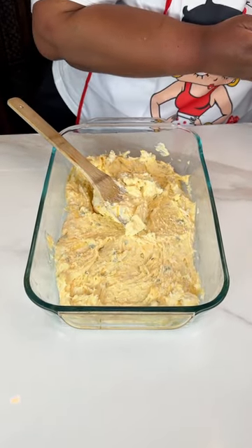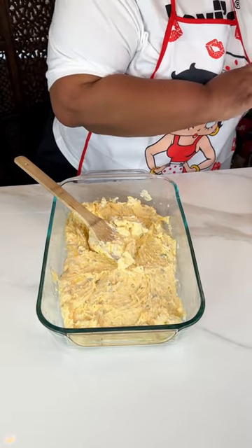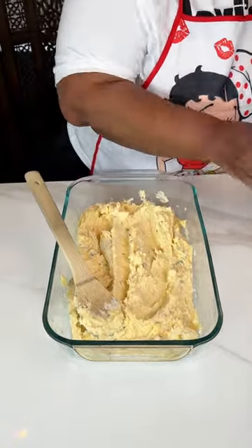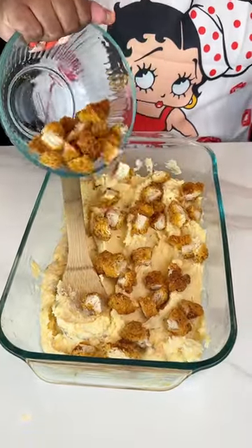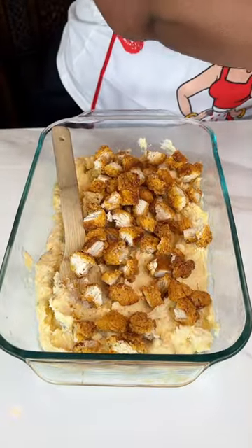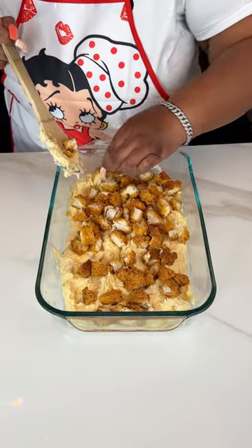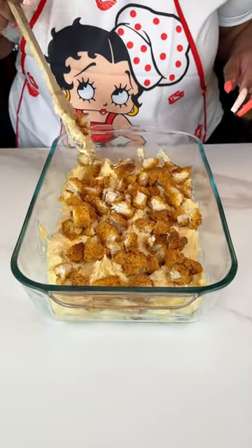Next I'm going to be adding some chicken — just some regular chicken bites, because they're not chicken tenders. I had kind of heated them up in the oven a little bit so they could get cooked a little bit, then chopped them up. I didn't want to put them straight out of the freezer into this.